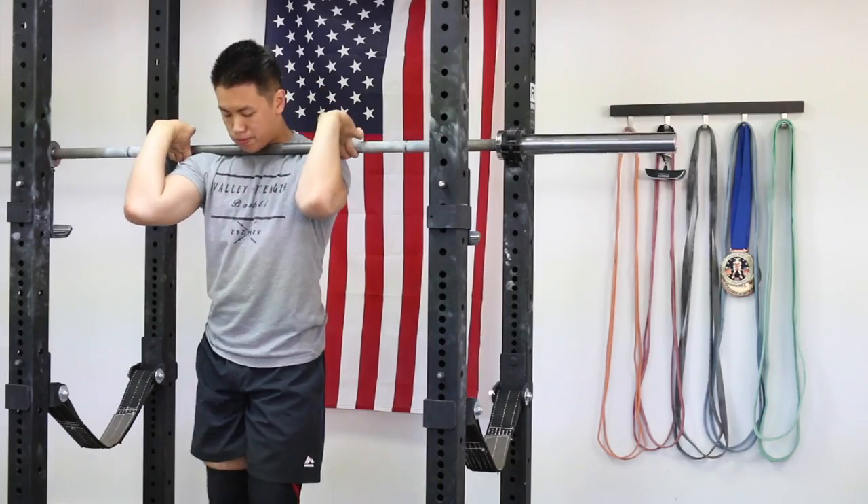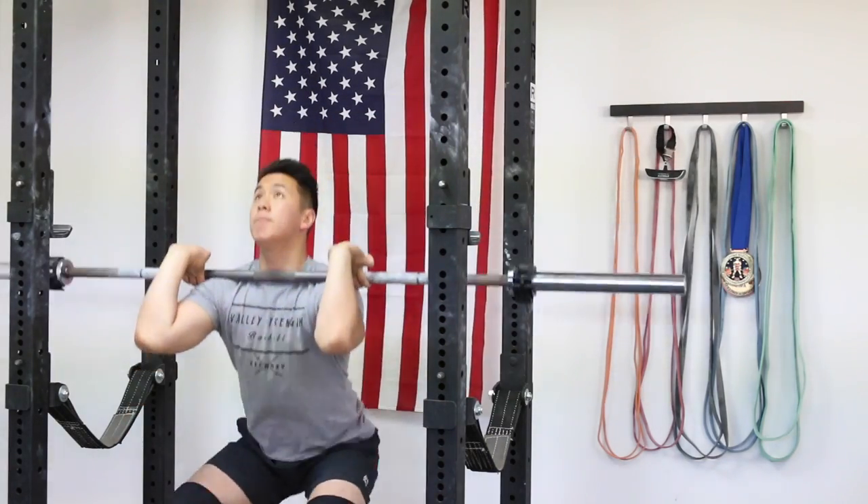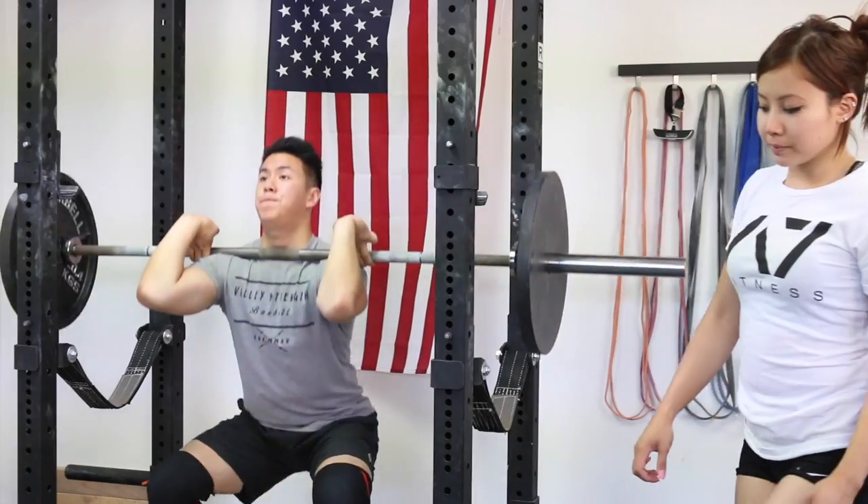My back squat low bar max is 425 pounds. Today I warmed up with the bar for about 10 reps for 2 sets, then added a plate.